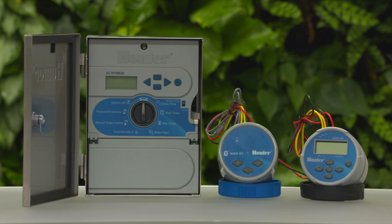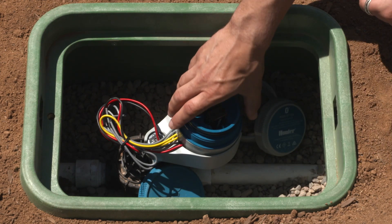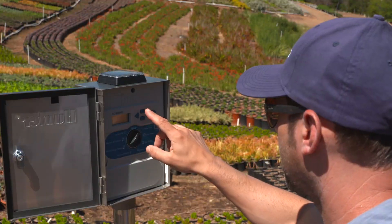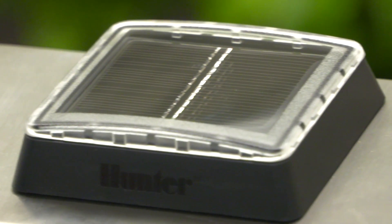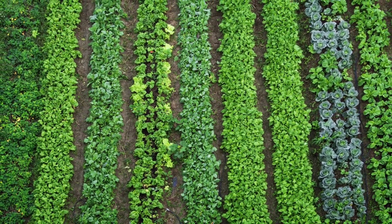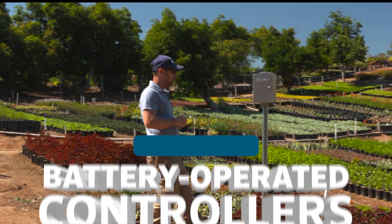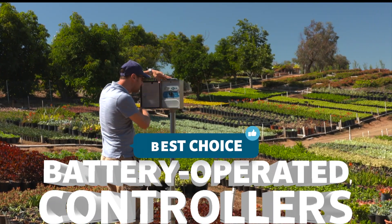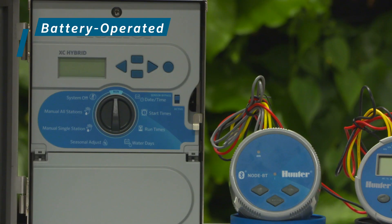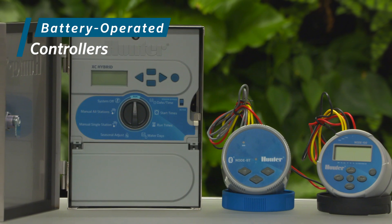With any battery operated controller, you'll need to periodically replace the batteries. You can usually get a full season of battery life out of most programming schedules. There are solar power options as well. In situations when power is not available or it's cost prohibitive to run wires, a battery operated controller is the best choice to automate your irrigation system. Let's take a look at three options available from Hunter Industries for battery operated controllers.